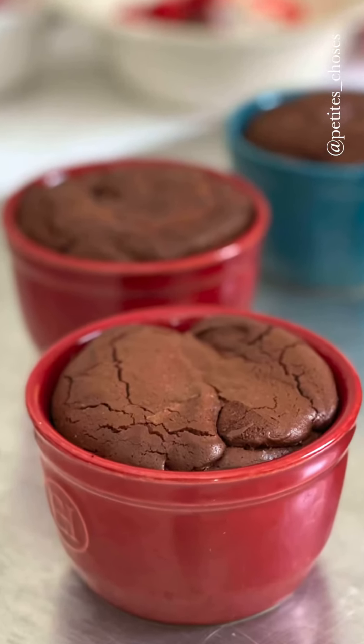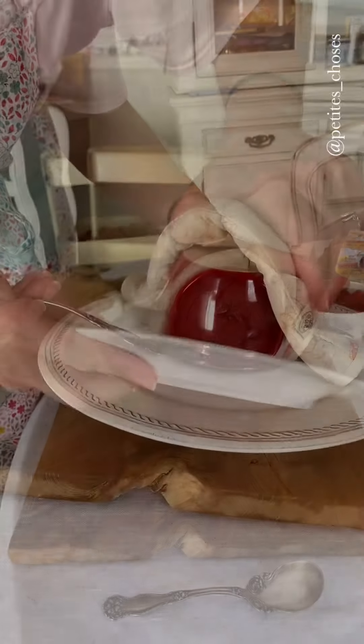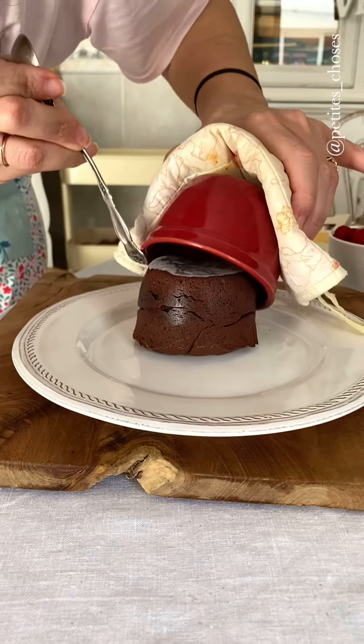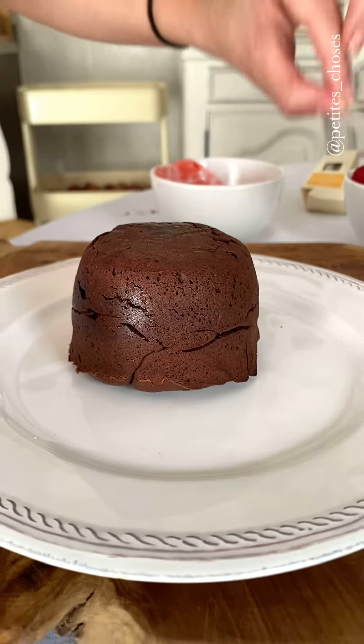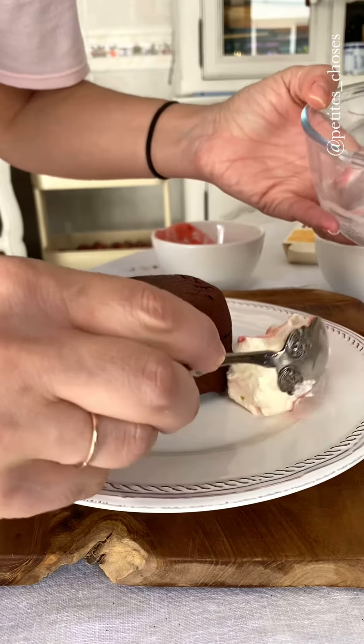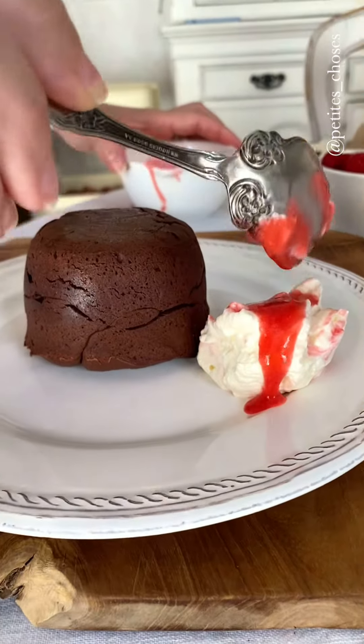Now the cakes are ready. We have to invert them immediately, otherwise they will keep on cooking. Run a knife around if you feel more comfortable. They should easily come out if you've buttered your molds properly. I'm going to add a bit of the cream on the side — you have to do this just before serving — a bit of the coulis and some more berries on top.